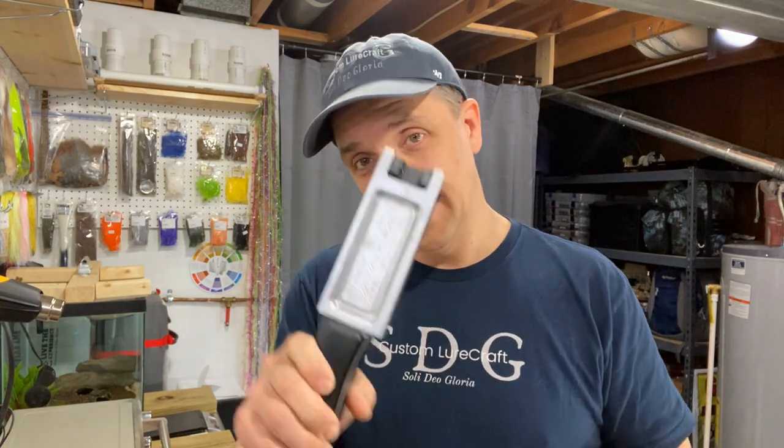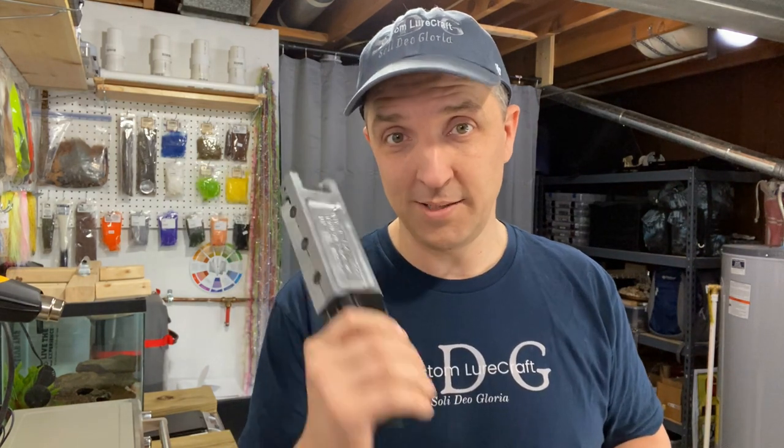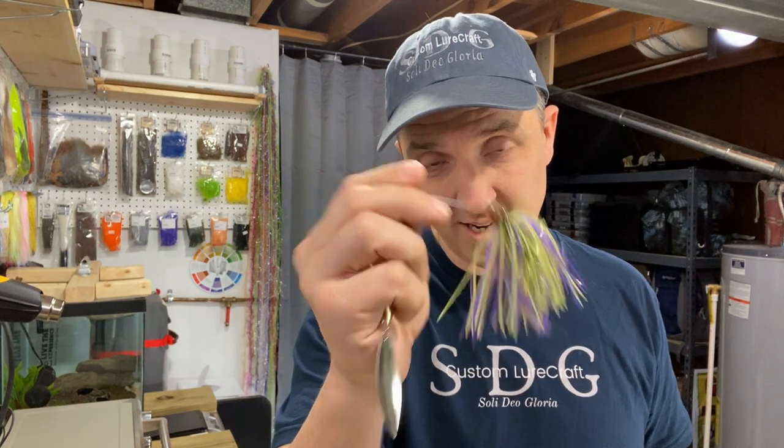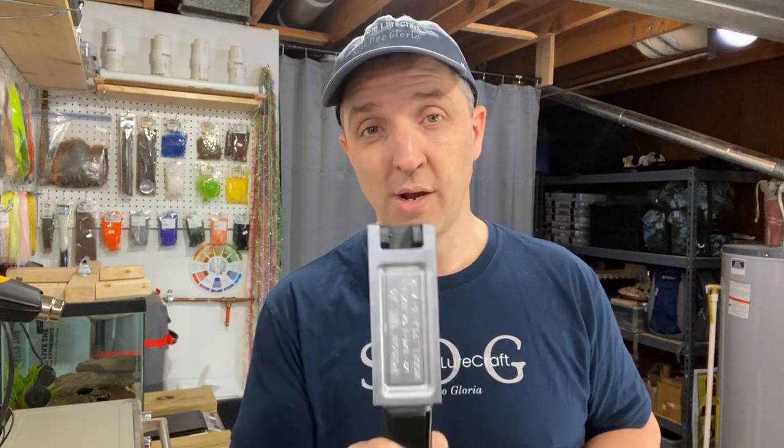Since Christmas, I have had my hands on this poison tail jig mold for swim jigs, knowing that I wanted to modify it and start pouring spinner baits with it. I have done that with the half ounce — that's the one you guys saw already, this guy right here. But what I thought we'd do today is modify this guy together for the three-quarter ounce.